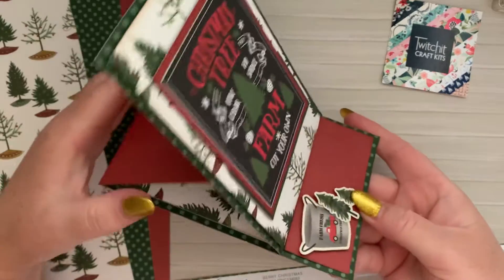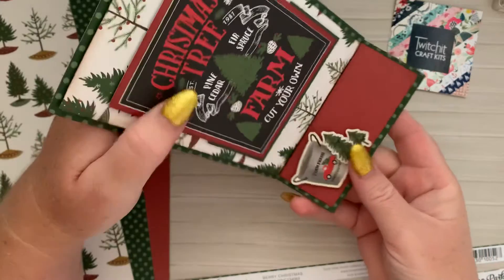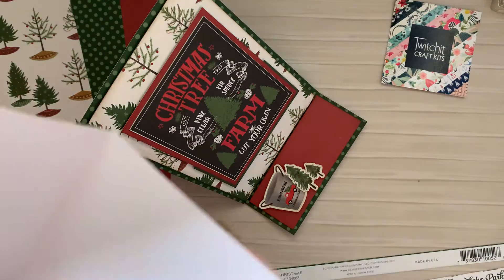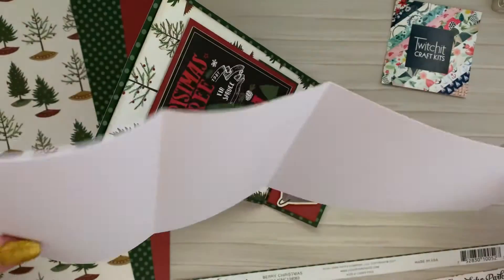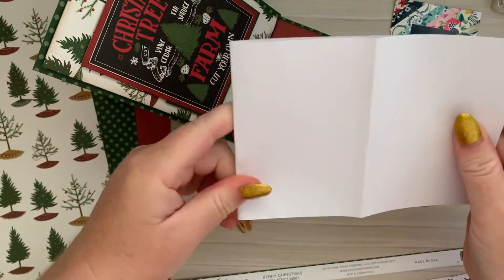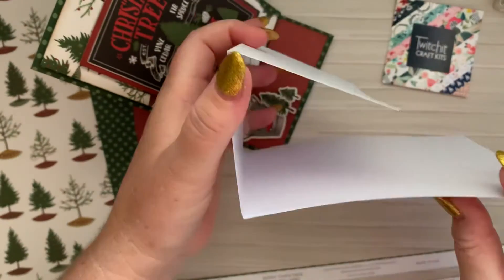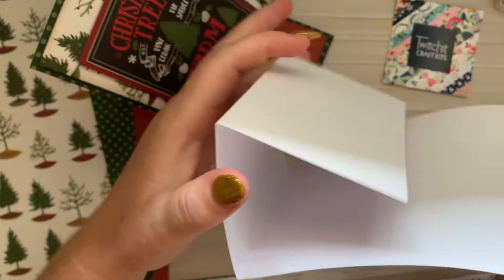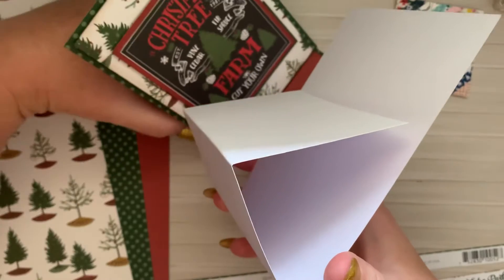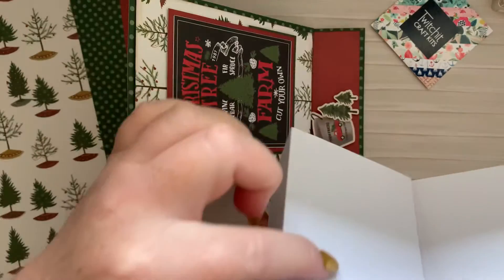And this easel card is just a very simple card, probably for a beginner, and it's just lots of layers. I started off with the long card base at about four inches by 12 and then just folded that in half. That will make your four by six card base. Then folded it in half again at the three inch mark to make a mountain fold. This is your basic easel card fold, and your card topper will go on to this part just here.